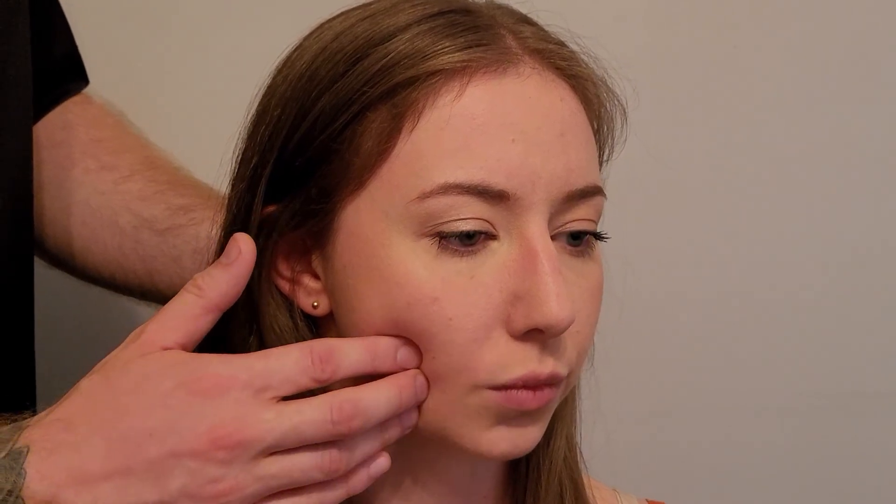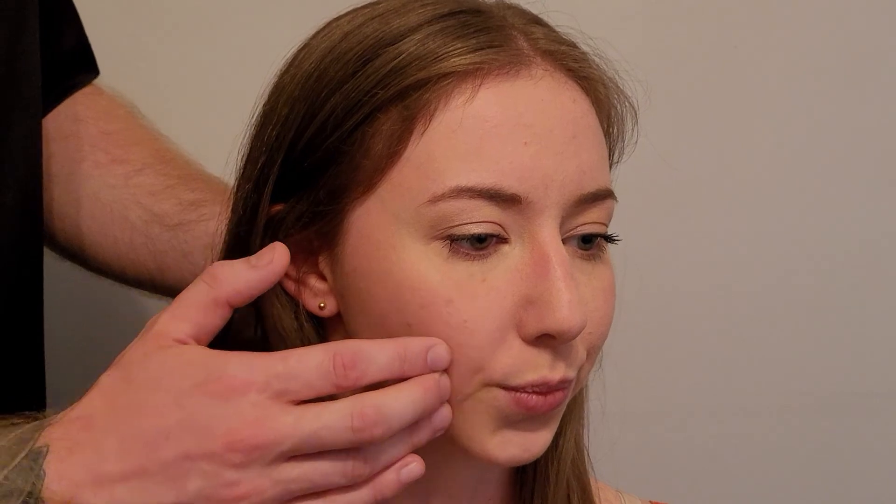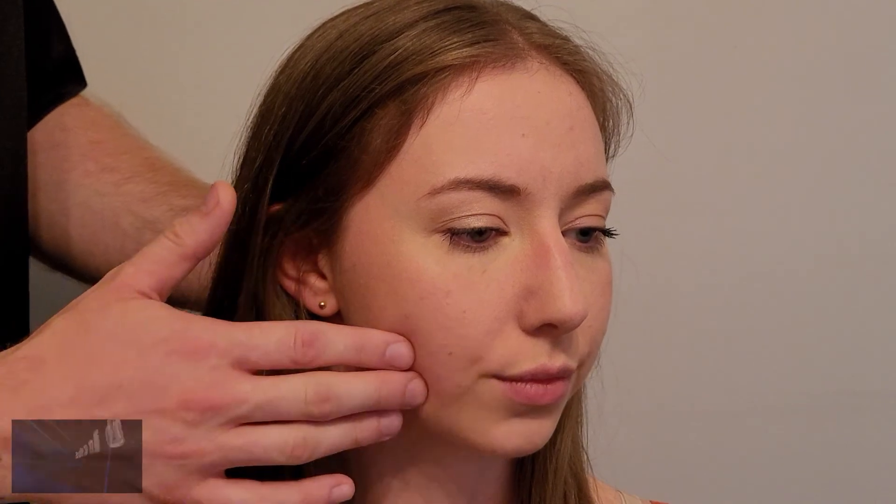When buccinator tightens, it compresses the cheek up against the teeth — it's more of a compression action than drawing back on the lip. Those who have played a woodwind instrument, blowing forced air through a smaller opening, will purse their lips and tighten their cheeks to build pressure — that is buccinator in action. Originating from both maxilla and mandible and inserting into the musculature of the lips, this muscle is innervated by the facial nerve.